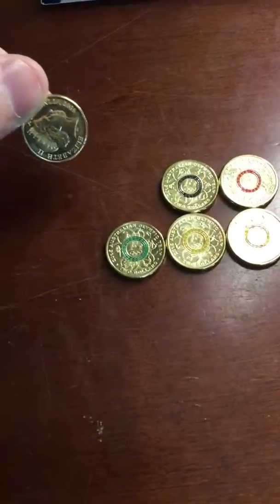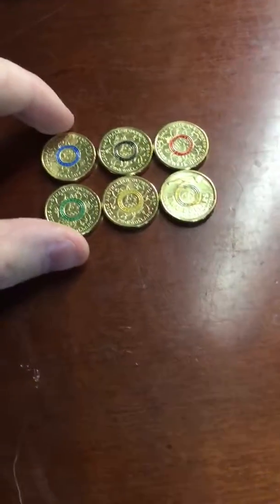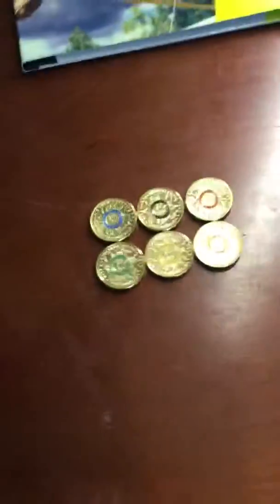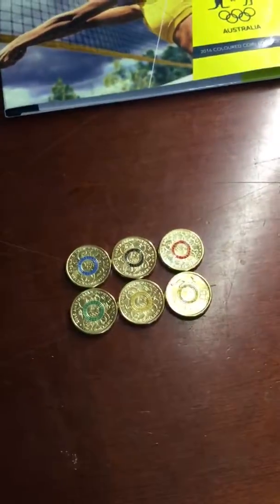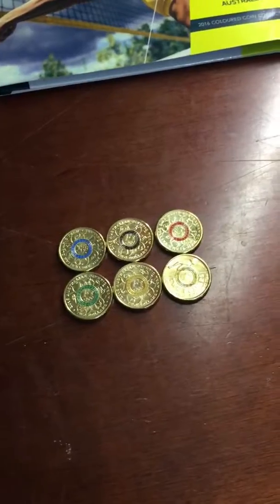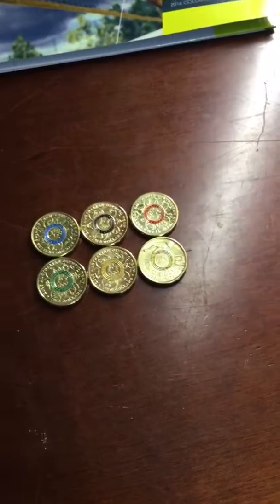Now if you turn them around, they are just standard $2 coins — they are spendable — but they're actually collector's items, which is what people say. So I'm not going to spend them, just going to keep them. They might be worth a lot in the future, we don't know.